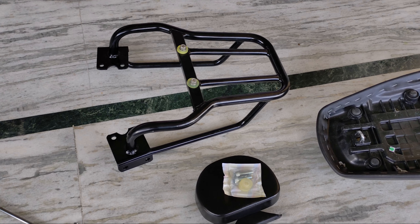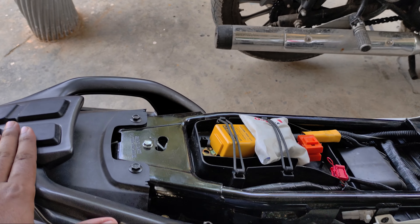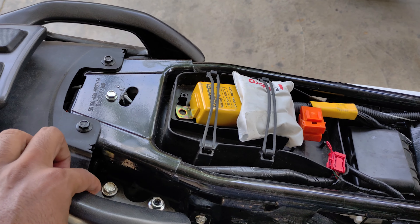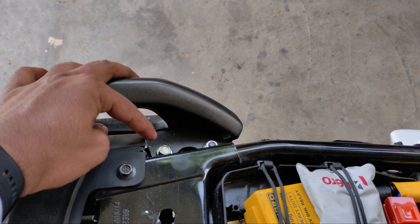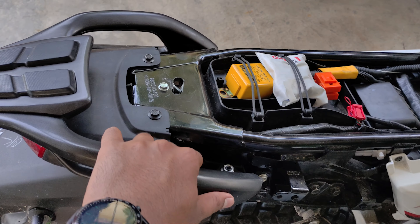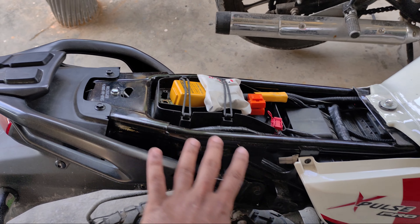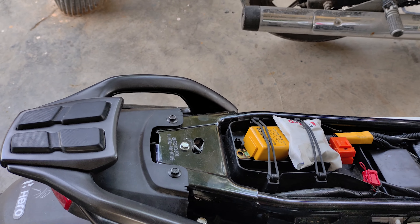So guys, this is the top rack and we will put it on our bike, so we will have to get it out of here. I have to take these four bolts from my mechanic, because yesterday my two tools were broken in the hole. So first, I have opened the side panel and I will put it on the top rack and then fit it.